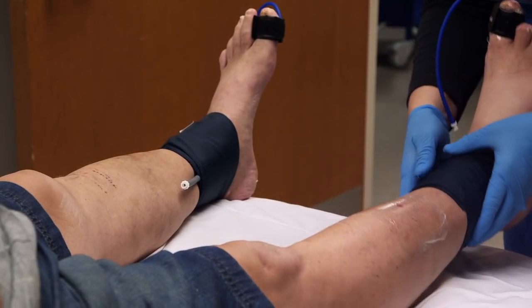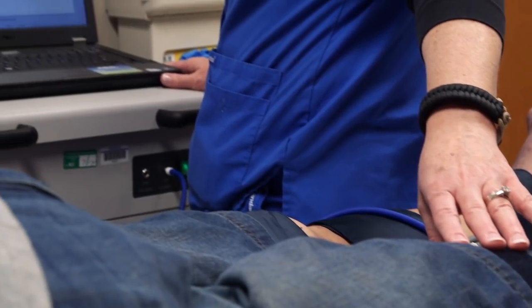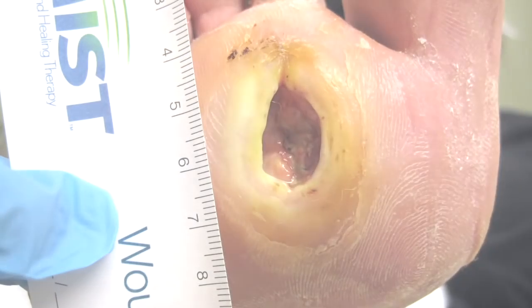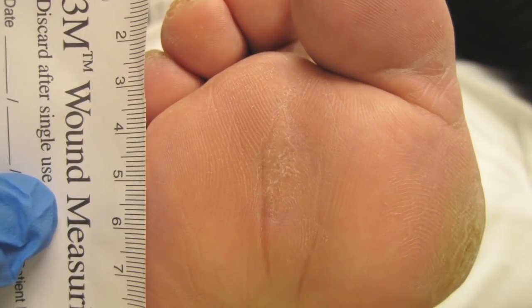I started in January of 2012 to heal the ulceration. For three months, I went to another hospital wound center and they did a different kind of casting on me, and it actually just made my wound worse — it tripled in size in three days with their contact cast. Then once I started here, things progressed really rapidly and healing started rather quickly.